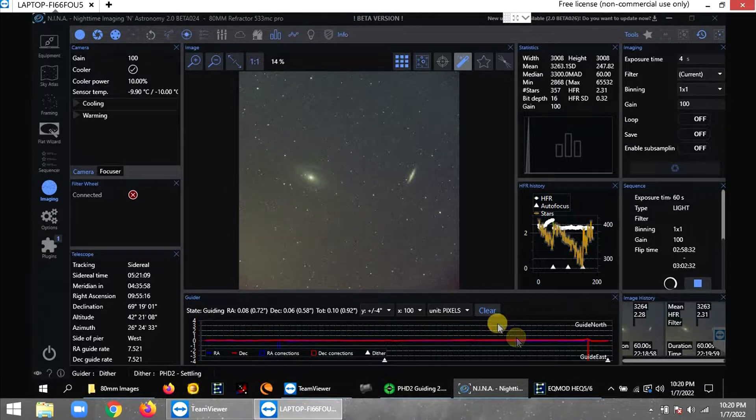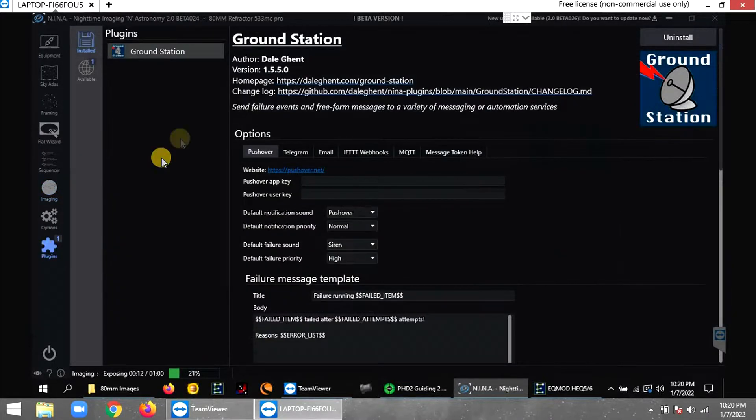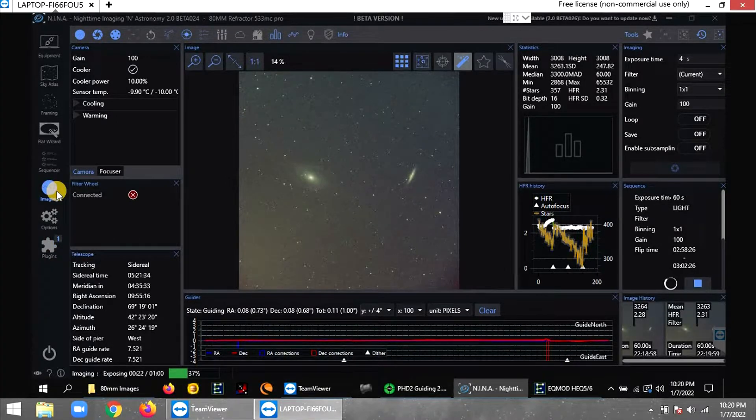I'm using the NINA beta nightly build — it seems stable and everything works. I still want to try the ground station feature that sends alerts to email if something fails, but I haven't set that up yet. Tonight the temperature is going down to 16 degrees Fahrenheit — it's already about 25 and drops to about 17 or 16 around 3 AM. That's all I've got — I'm going to end this and post the image of Bode's and Cigar Galaxy and see how it comes out with this one-shot color camera.